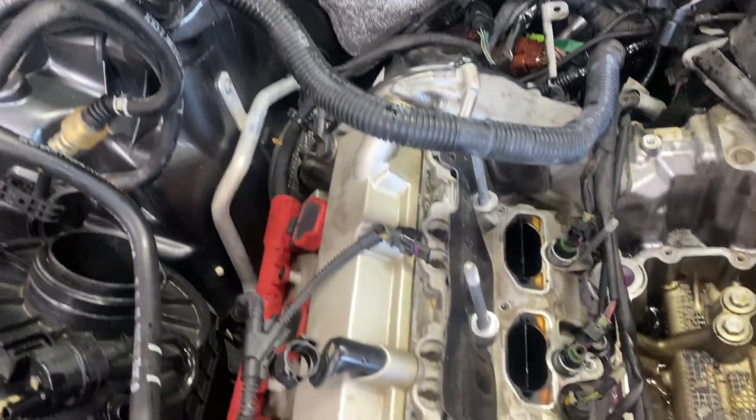There's a PCV valve in the parts as well. The torque for most of these fittings is 9 Newton-meters. Always check before you wrap up the repair.